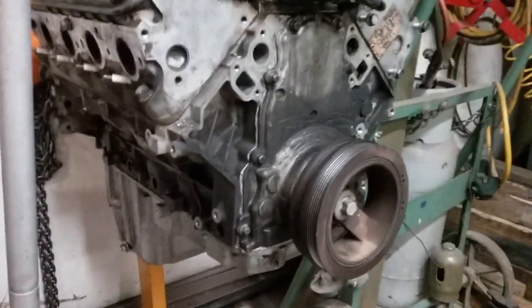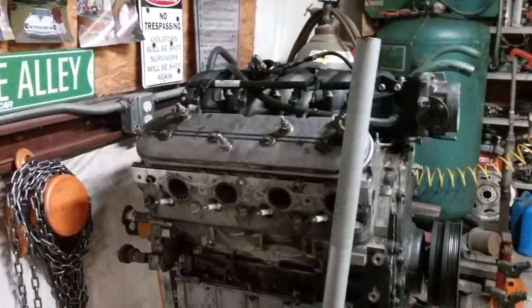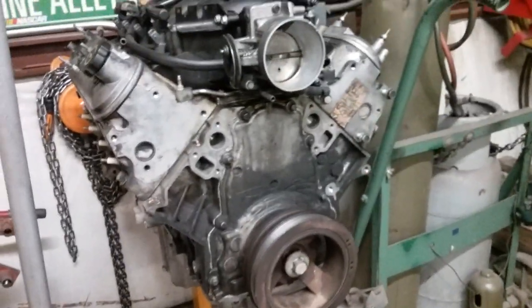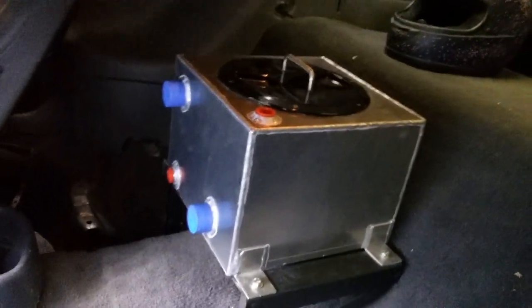The LS1 had 170,000 miles on it and still ran good — cammed with nitrous, ran sevens in the eighth mile. There's nothing wrong with it, we got it for another project coming up here in a few months.